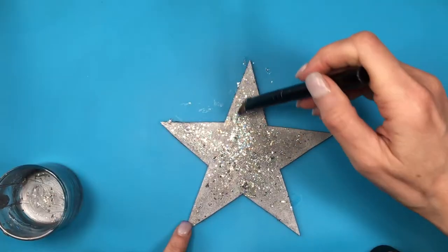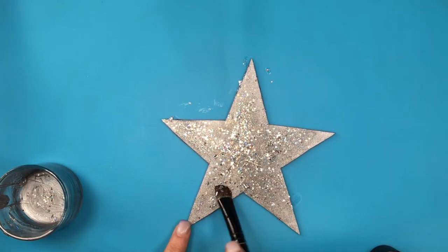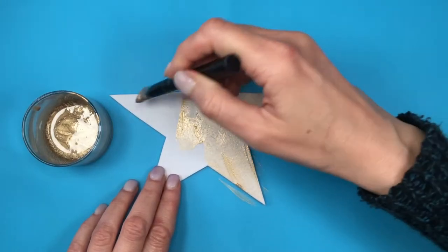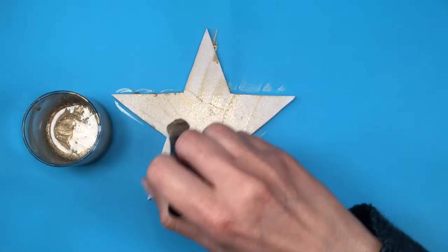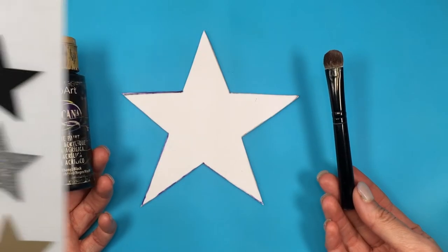I would highly recommend this exact glitter because it shines a lot — I think it actually makes the whole thing come together with how beautifully it shines. For my gold, I'm going to be using a gold I made myself, and this is the acrylic paint I use for my black.